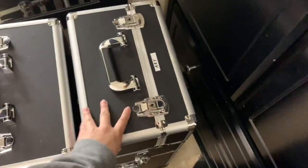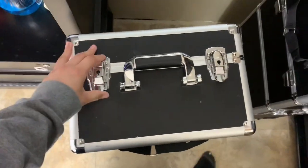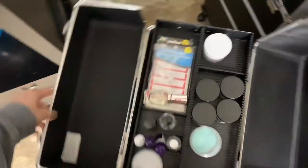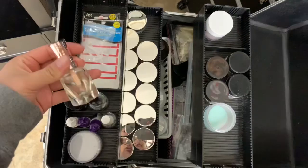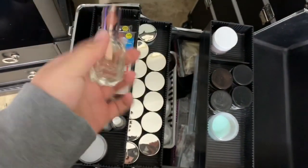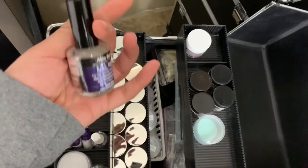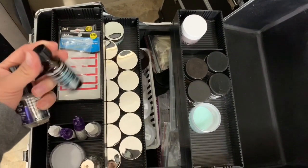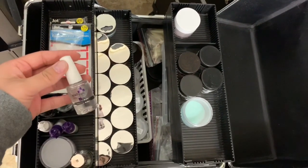Now we have both train cases. I have one labeled 'Art' for all my art supplies, and the other for acrylic powders, monomers, and things like that. Opening the acrylic train case, on the top I have my cuticle oil — this is a Sally Hansen one you can get at Target, it works really nicely. I also have my dehydrator and nail bond primer from Mia Secret — these are the only ones I've used and I love them.